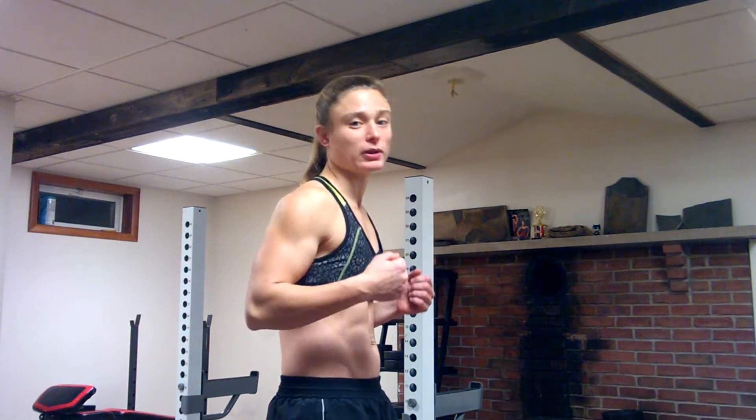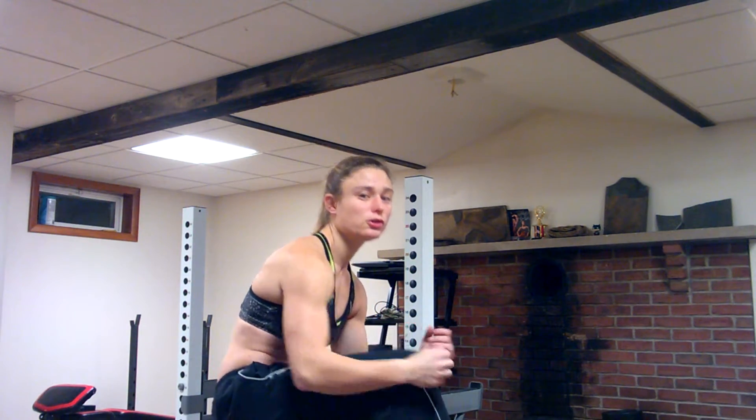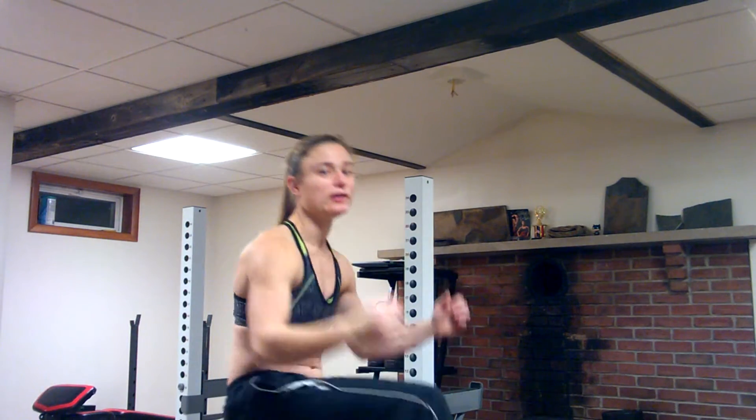Now with crunches, before you even start a crunch you want to make sure that your pelvis is posteriorly rotated. Pull your belly button towards your spine — your core is pretty much already engaged before you even lift your body off the ground. Whenever you go to lift your body off the ground, you want to only come up just past your shoulder blades.